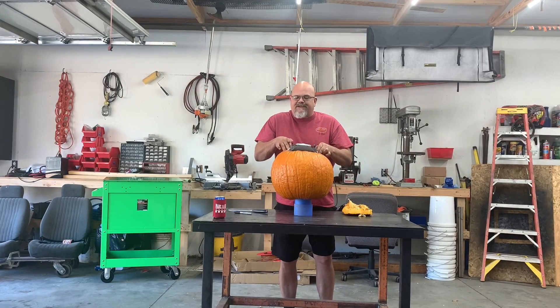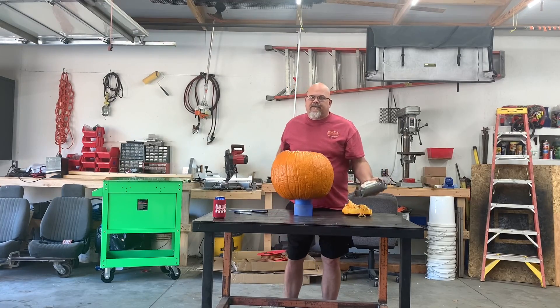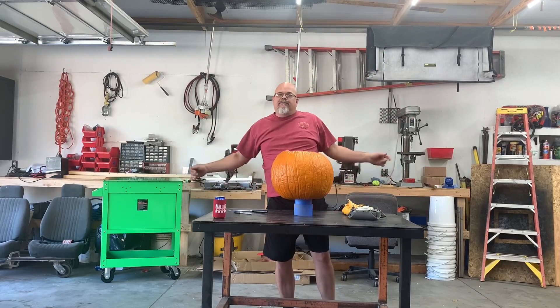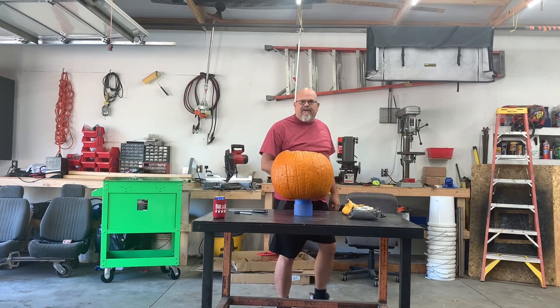So what we'll do, we'll drop this airbag down into this pumpkin, stick it to a battery, make it go boom. See how that works for everybody. I'm excited, be right back.